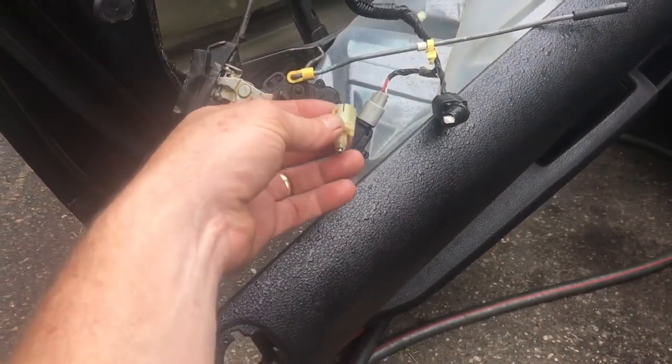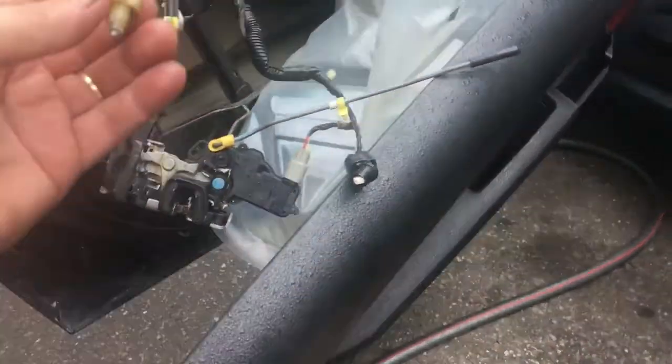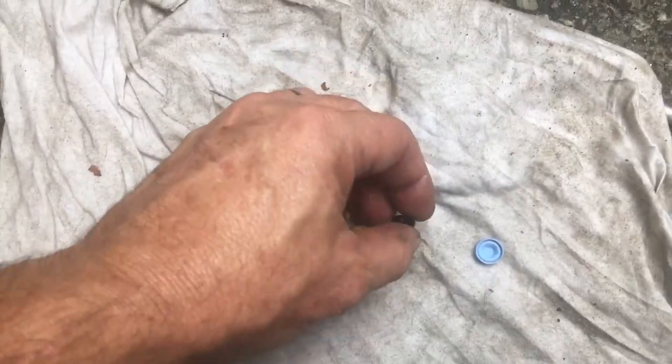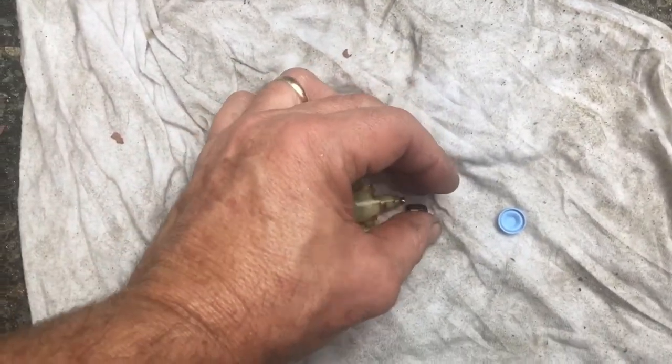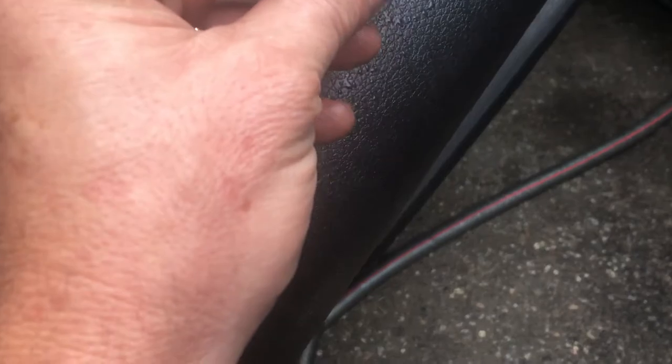If you want to put a brand new one, it costs around $24 on eBay. The original OEM part from Ford is about $50. You have to know how to take it out and put it back in. This piece goes like that, this rubber here goes right here, and then you just plug everything back together.